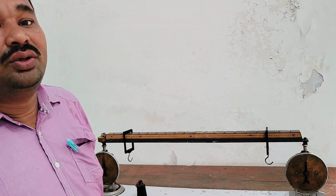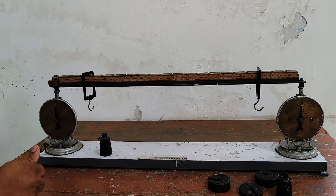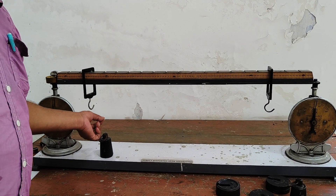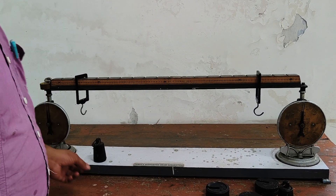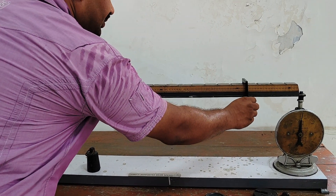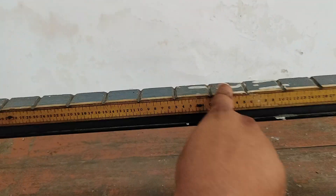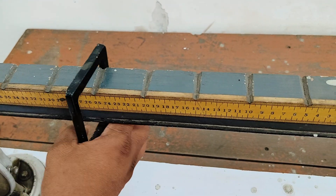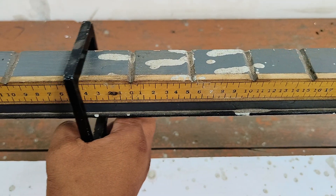The aim of the experiment is to determine the reactions of the simply supported beam. By applying external forces, we will apply some loads. There are two hangers, and there are grooves on the beam for placing the hangers with the loads.